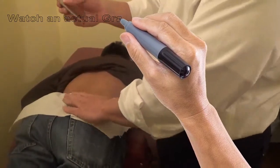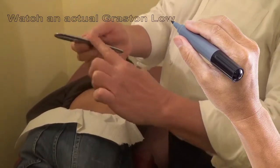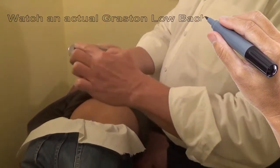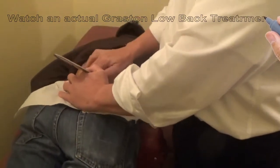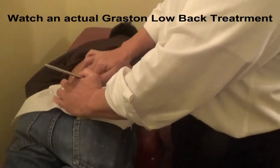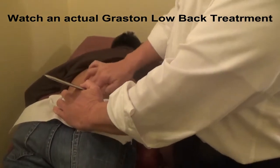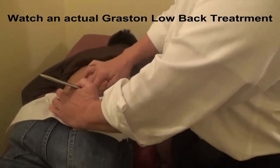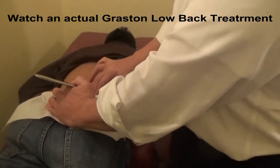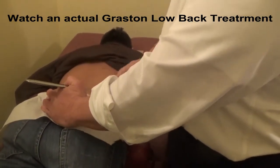This Grossin tool here is going to feel sharp to the patient, but it's very much a rounded edge, stainless steel surgical instrument. What we're going to do is remove adhesions that form in the fascia around the tissue that has been basically damaged — think of adhesions as scar tissue.